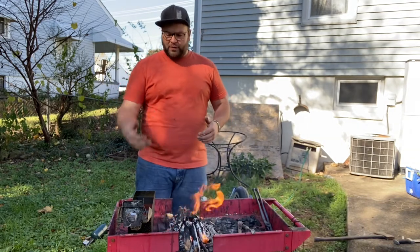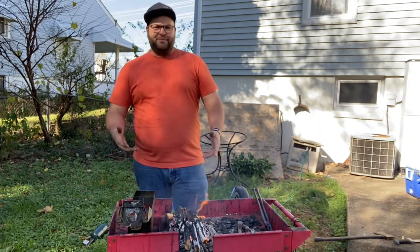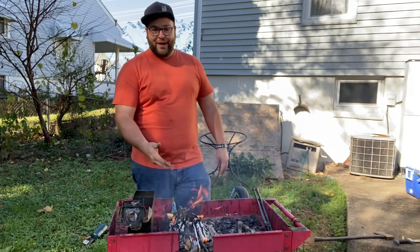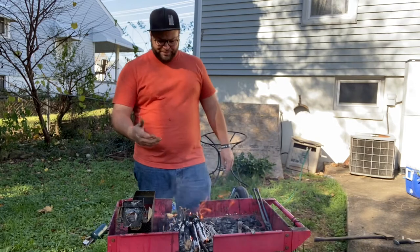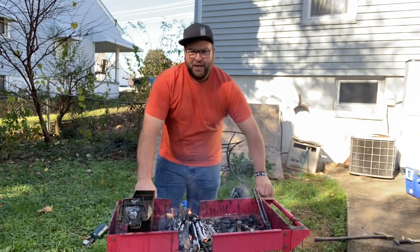With the charcoal or coal forge, the problem is I have limited coal and it's not that great, so I'm resorting to hardwood and burning it down to make the coals itself, and using that for the small projects.